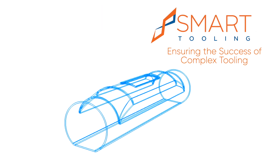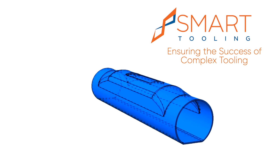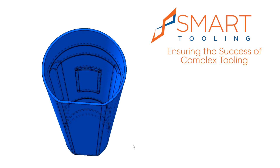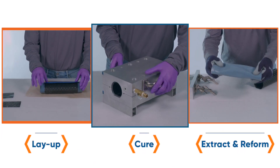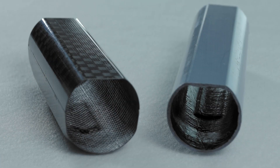SmartTooling provides formable, reusable composite tooling solutions for manufacturing composite parts with complex geometries for the aerospace and defense industry. Today we'll be preparing a tubular structure with a fastener buildup, which can represent any composite part with trapped geometry.